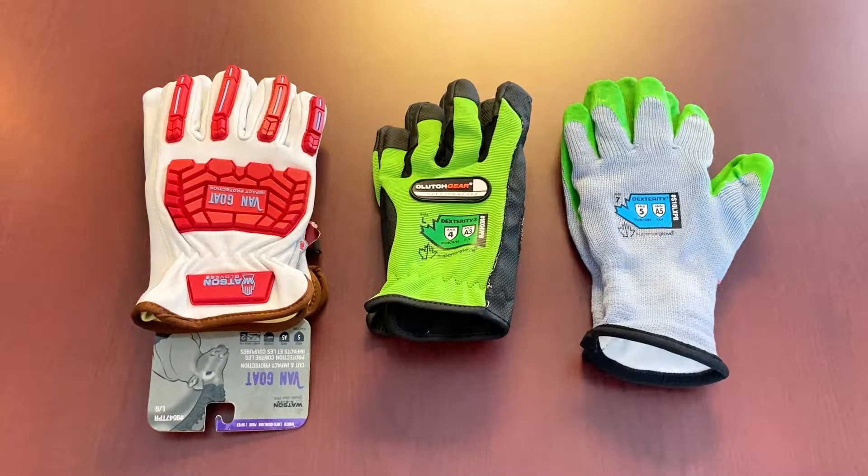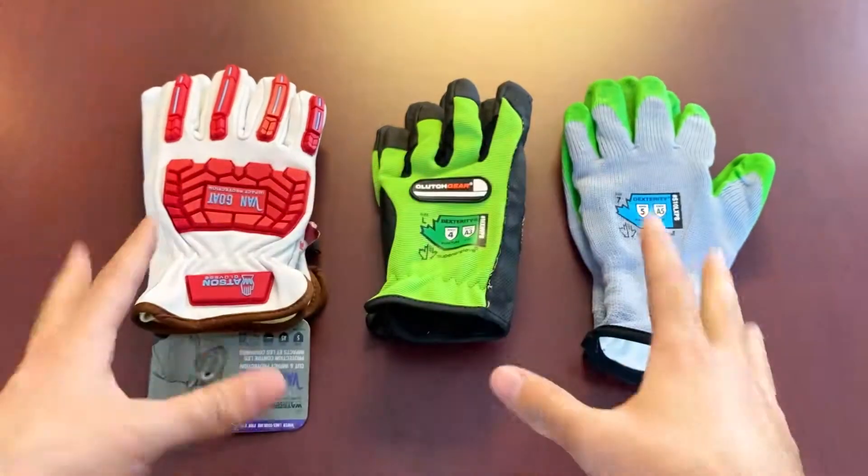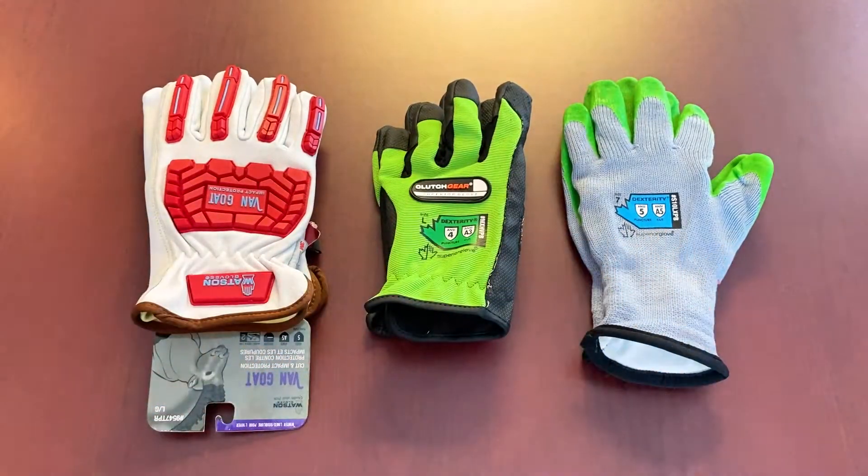Hi everybody and welcome to this week's Feature Friday. This week we're gonna be talking about a type of glove that doesn't really come up in conversation all too often, but we do have a couple options laid out in front of us here. We are talking about puncture resistance gloves.